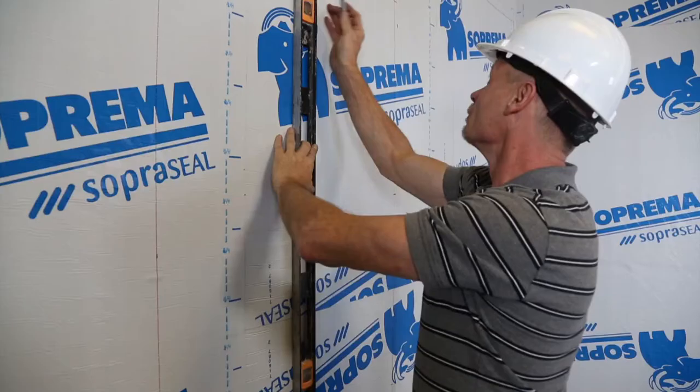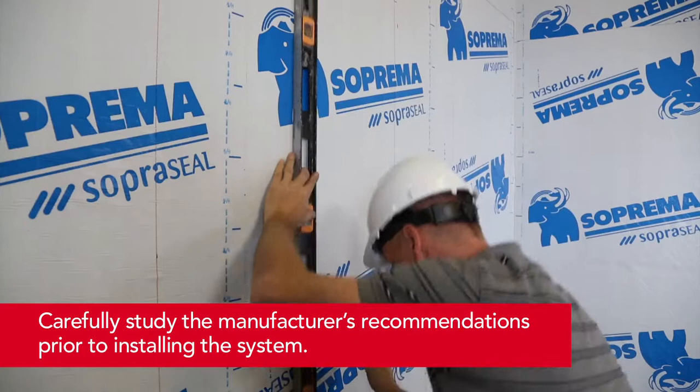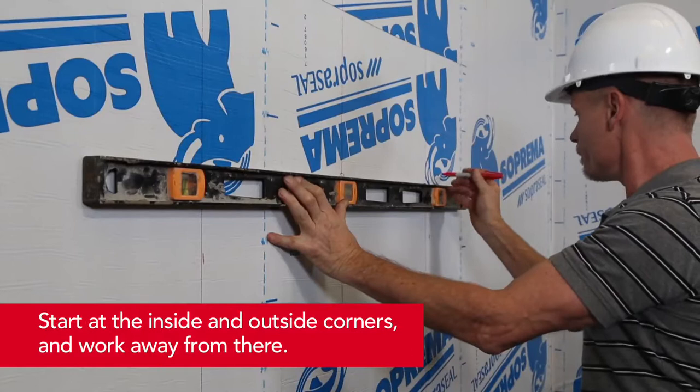Step 1: Measure spacing. The first step when installing any cladding attachment system is to measure and mark out the attachment spacing to make sure you fasten to the steel stud structure.